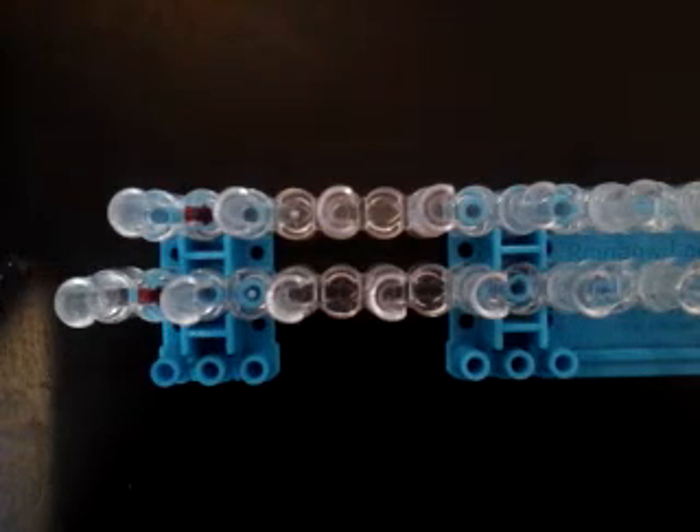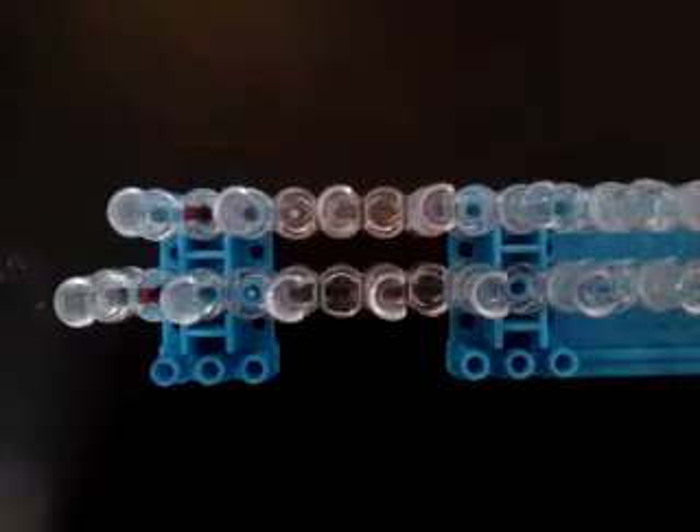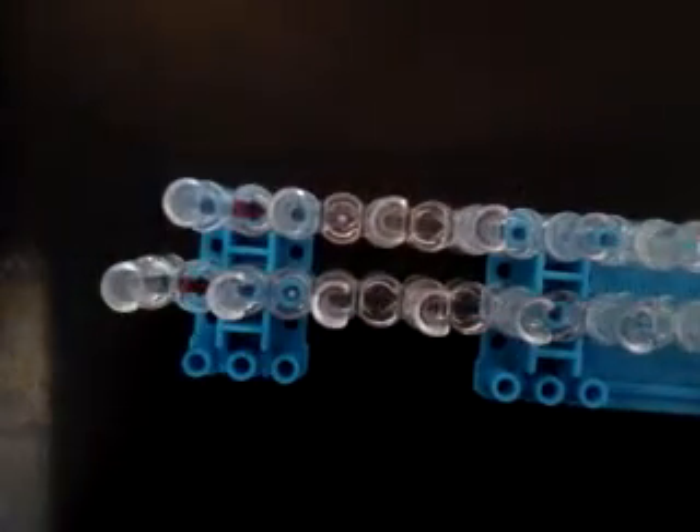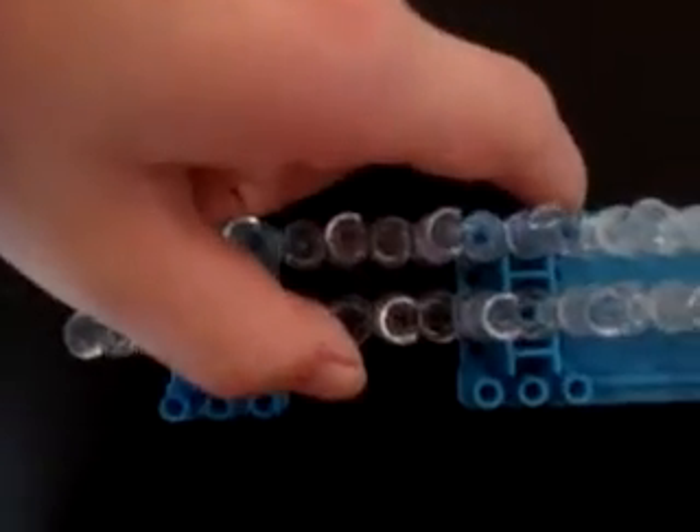Hey guys, it's Loom Life and I'm here. Sorry, it's been a while since I posted, but I did the welcome to my channel video and now this one. In this one I'm gonna be making the Brush Strokes Bracelet — I've forgotten who created it but I'll put it down in the description below. Most videos I won't be talking, I'll just put some music in, but this one I will. Without further ado, let's get started with the Brush Strokes Bracelet.